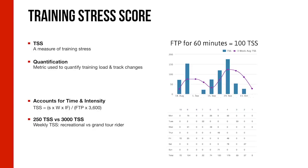To give some perspective: a typical recreational rider doing five 50-TSS rides a week accumulates a 250-TSS week. Compare that to a grand tour rider, who can accumulate upwards of 10 times that amount in a single week, depending on the format and how smartly they ride.